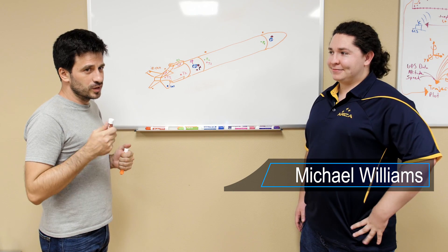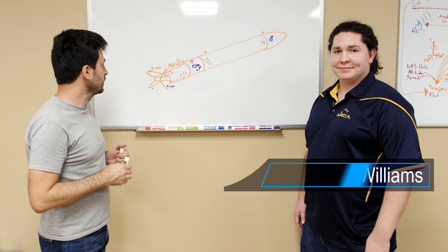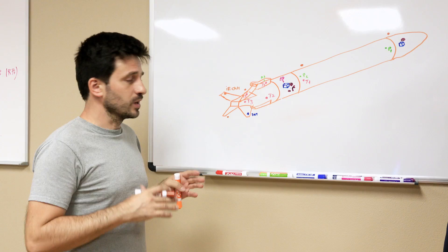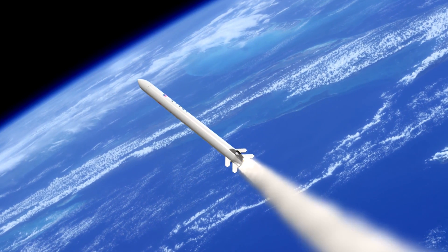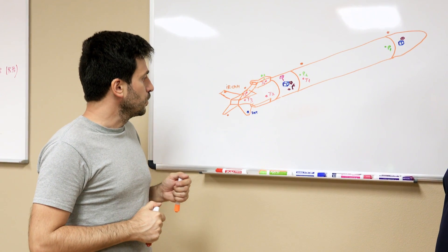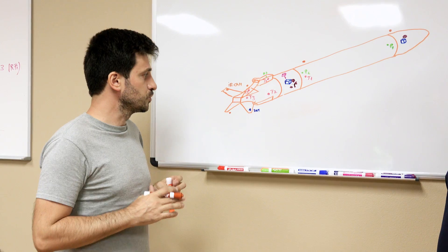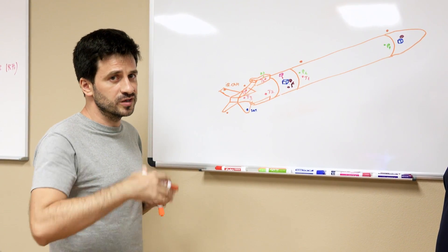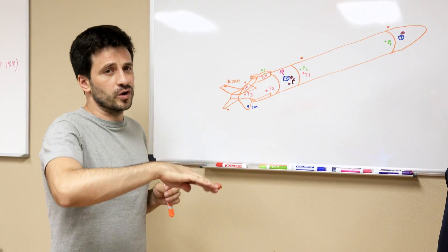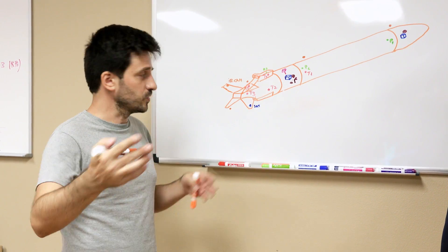Michael and I are talking about the avionics system for the Demonstrator 3 rocket. We are going to have four cameras on board that will allow us to see how the jet is performing during flight in the case of the aerospike engine. We are also going to have on board a satellite tracker that will provide us with telemetry data during flight, and also while the rocket is on the ground after the flight, in order to allow us to easily identify and recover it.